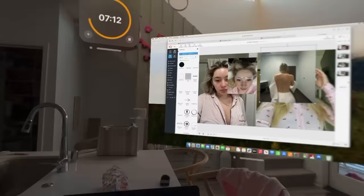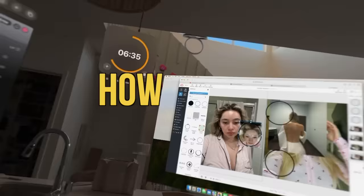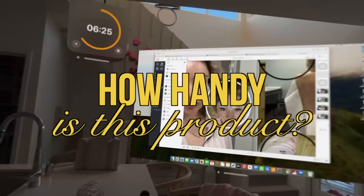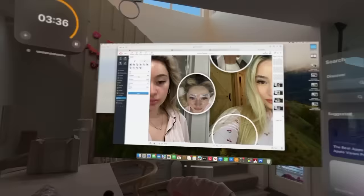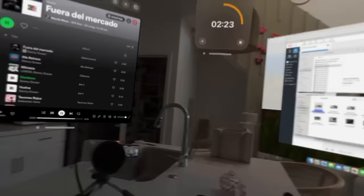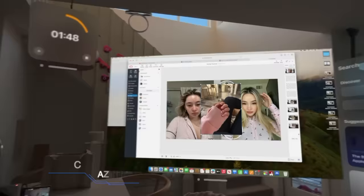I was a little skeptical going into this, and I really wanted to see how handy this product is. Doing my thumbnail on here, I found myself being really, really productive. It was really odd because I was able to have an entire timer on the screen, two monitors — my laptop and my phone connected. Honestly, I was very surprised with how much I enjoyed working on my Vision Pro.